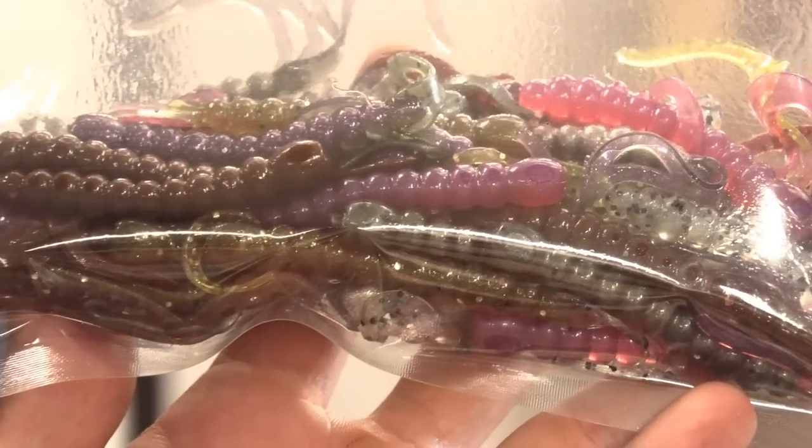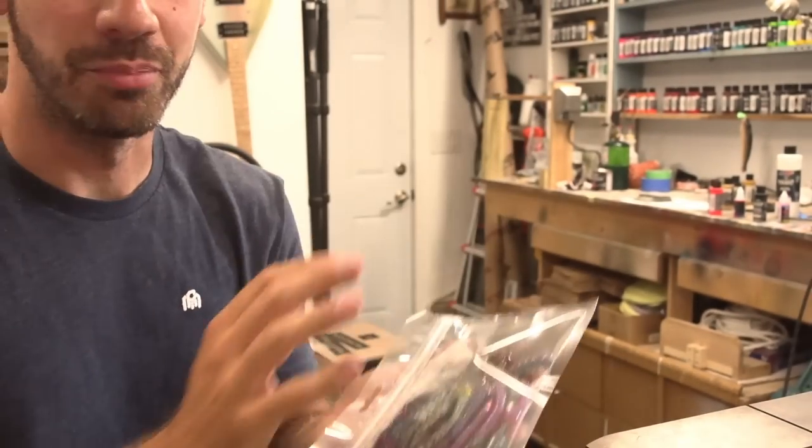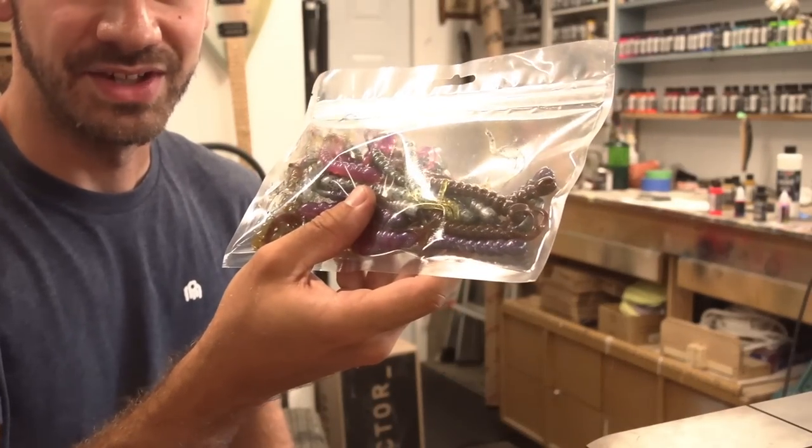That's a very sophisticated assortment of colors right there - nothing too bright. I didn't shoot anything that bright. Maybe I'll come back and shoot more if bright is the ticket.